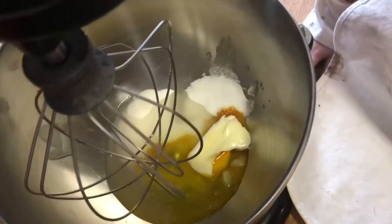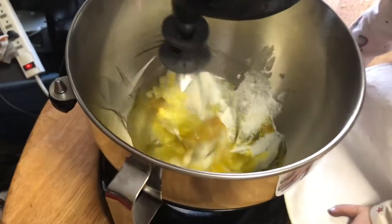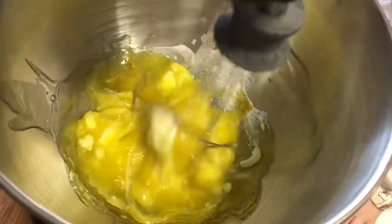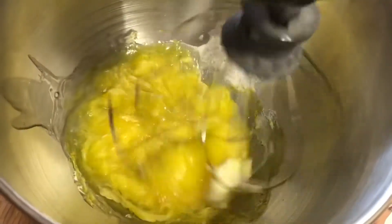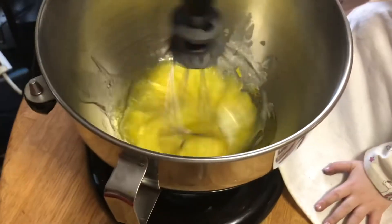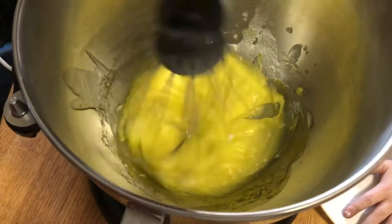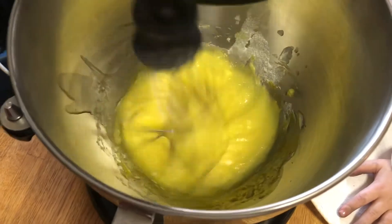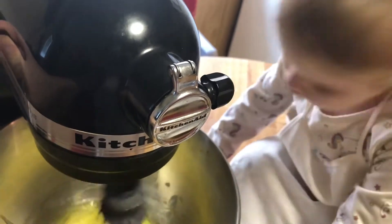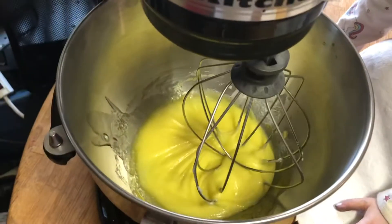We are going to put up our mixer and start out on just a stir. We are going to increase it to about medium low speed. We finally got that piece of butter off. All in all, I think that creamed together nicely.